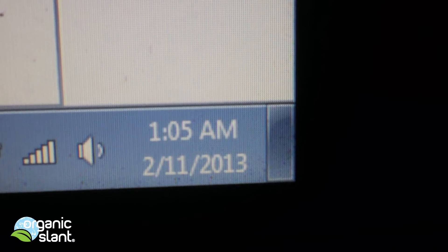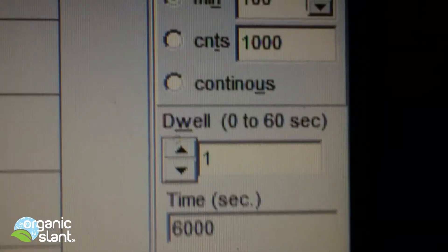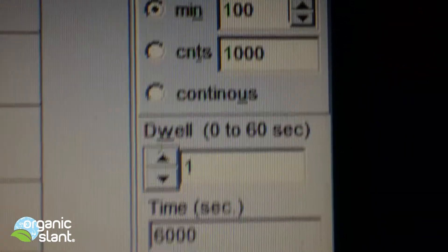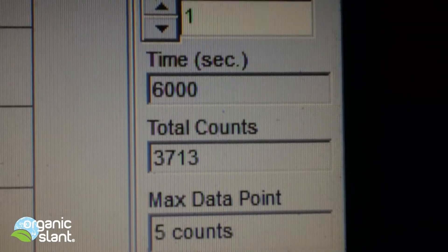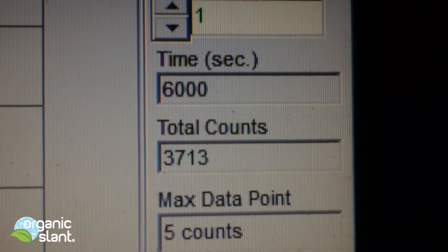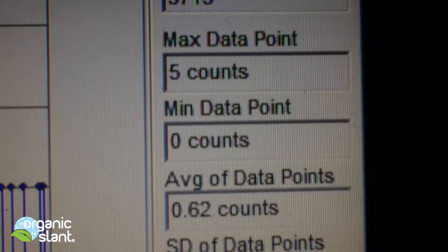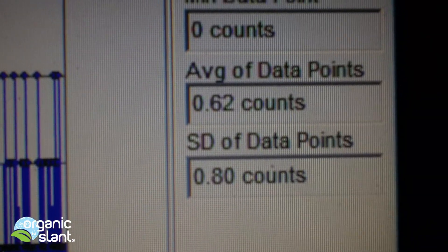February 11th, 2013 — here's the third test on the King Salmon, 100 minutes, 6,000 seconds. This time I got 3,713 counts, five count max high, average data point 0.62.